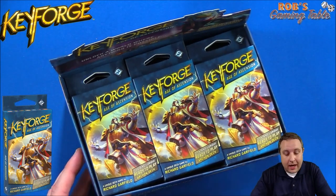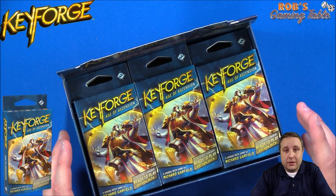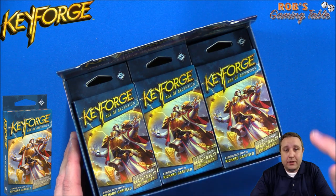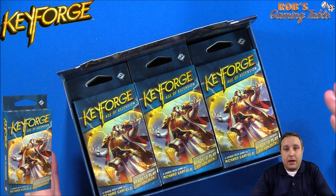I'm going to do 12 unboxing videos. I'd appreciate your feedback, any constructive criticism, anything you guys would like to see in future deck unboxing videos. Just let me know in the comments below. If you like these kind of videos and you want to see more, hit that like button, and feel free to subscribe if you're new here.